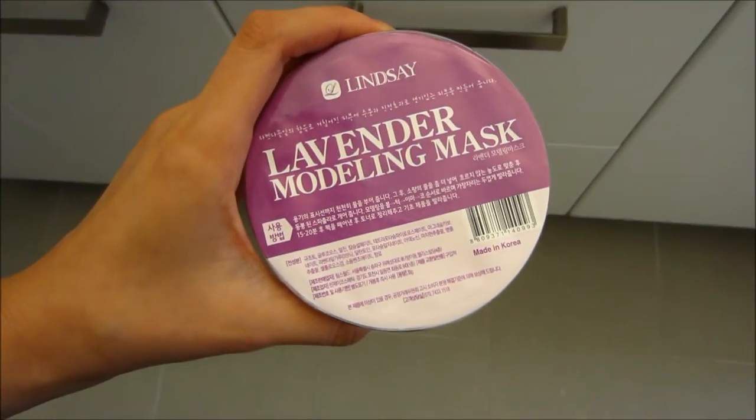They are an online Korean beauty shop, so if you guys are interested I'll leave their links and the links to the products down in the information bar below so you guys can check it out. I just want to say thank you so much to Bezo Beauty Bar for giving me the opportunity to try out these masks.